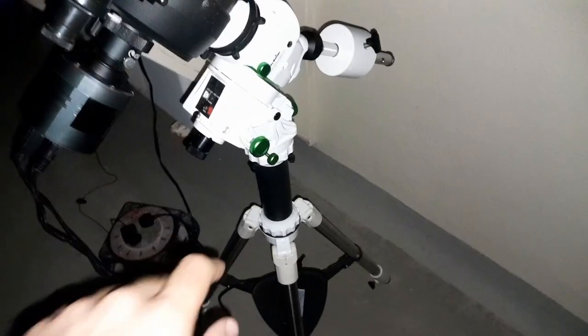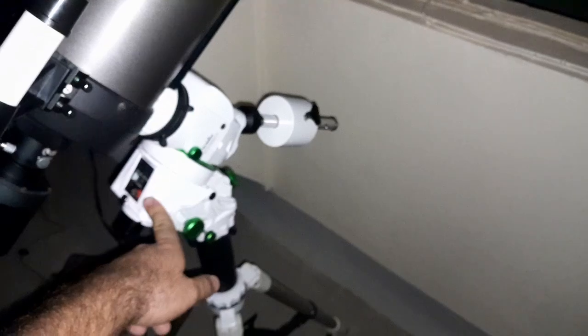So what I have here is the Skywatcher Star Adventure GTI. I have the Cassegrain mounted here and the mount is roughly polar aligned, pointed to north.